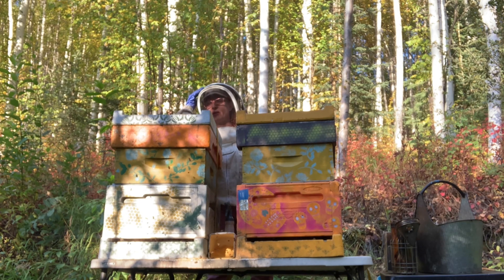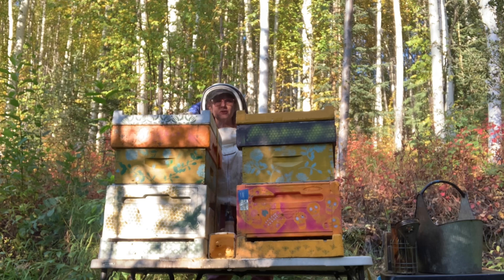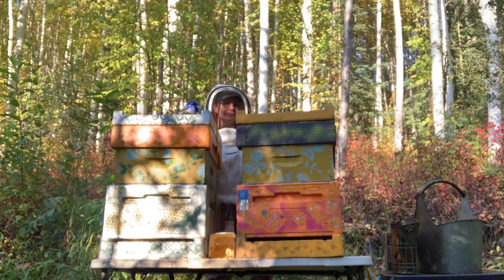The bees have been going through the syrup like crazy. They're very hungry. I have changed their feed from one cup sugar to one and a half cups water, to two cups sugar, one cup water. This is a much thicker syrup. It takes longer to make and longer to dissolve that sugar. That mixture mimics honey.